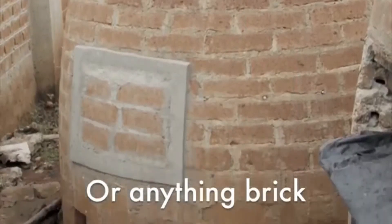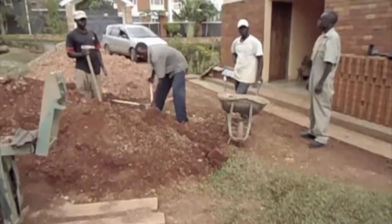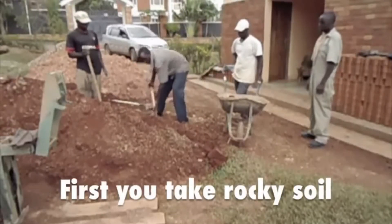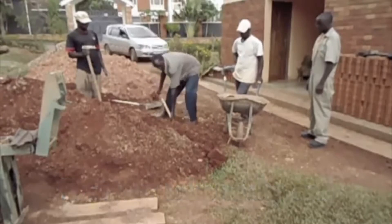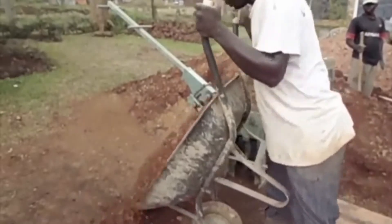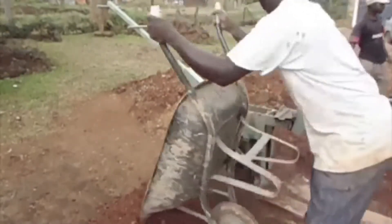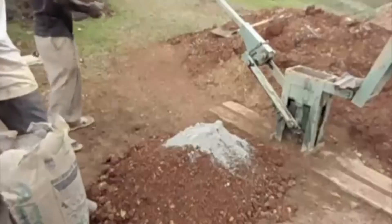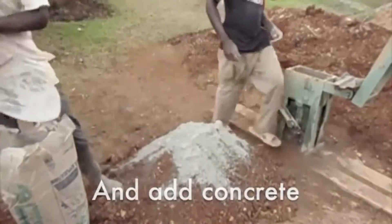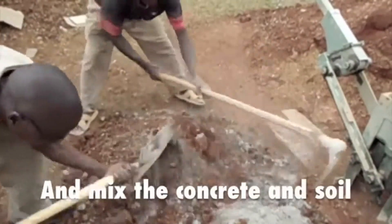Interlocking bricks may be a better choice if you are building in an earthquake prone area. Better insulation in hot areas: interlocking bricks are suitable for hot areas because they are compressed and have more mass, keeping the interior of the building cooler. Environmentally friendly: the use of interlocking bricks helps protect the environment — they use less concrete and mortar, and building occupants will not need to use as much air conditioning.